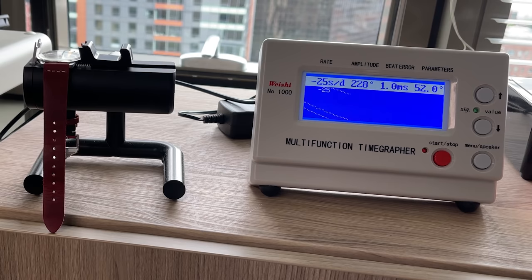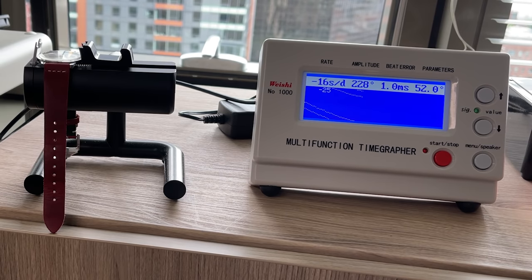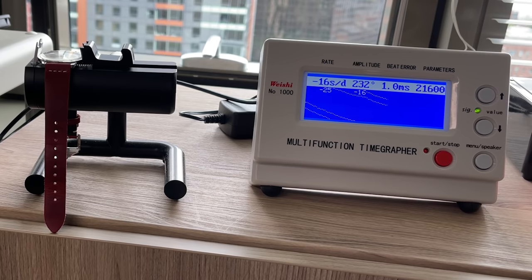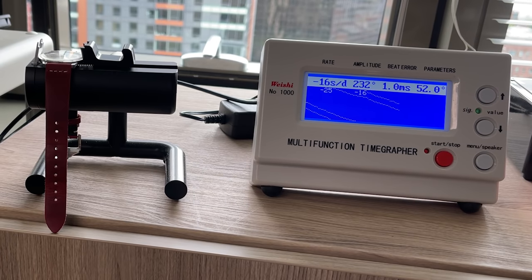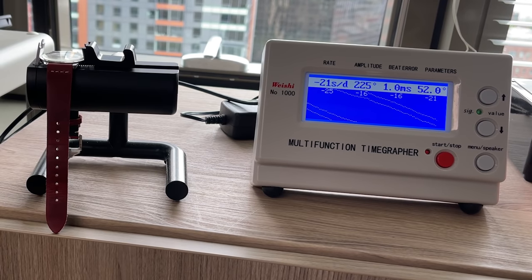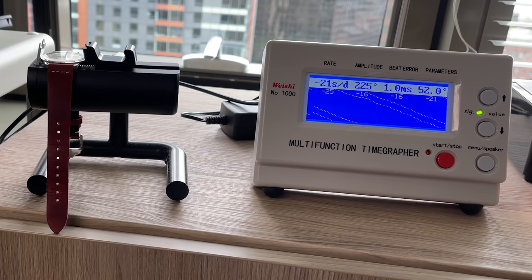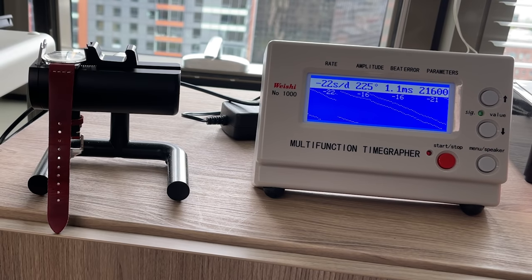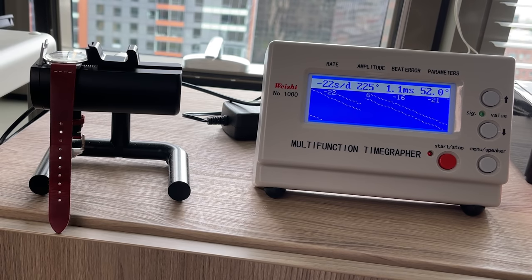This isn't actually too bad, right? It's not keeping good time — it's losing almost 30 seconds a day — but the amplitude seems fine and the beat error is not really where you want it to be. But for a vintage watch that he wears on occasion, this is totally fine. Still, it could probably use a service, so we'll go ahead and do that, make sure this thing's running in tip-top shape for our friend. Then we'll give it a cleanup, a new crystal, and investigate the hands issue.